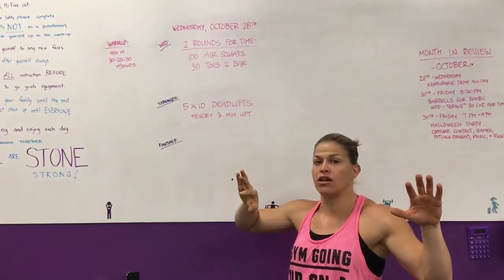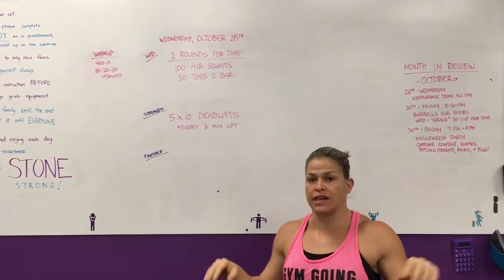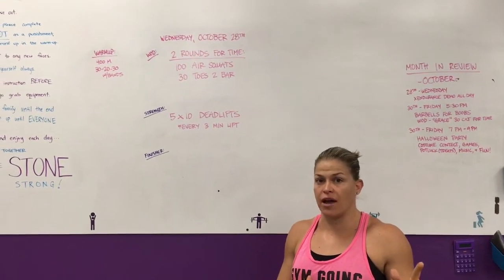A reminder: X Endurance will be here all day tomorrow. If you want to reorder and or if you want to get samples and test out the product, tomorrow's the day.